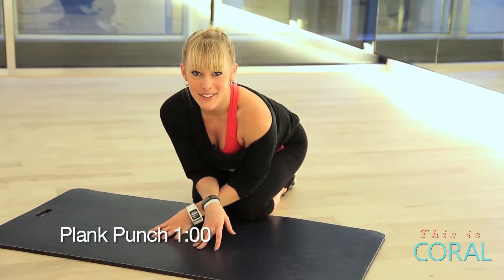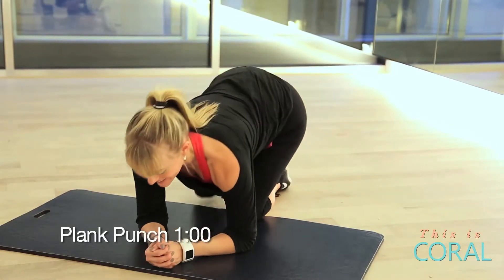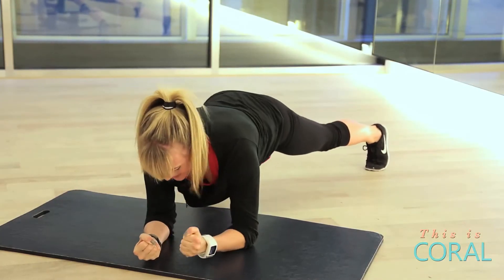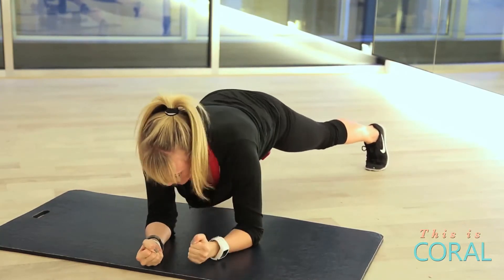Exercise three: plank punch — moderate intensity, then max.